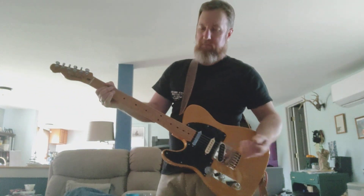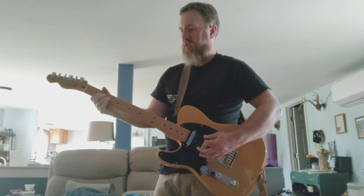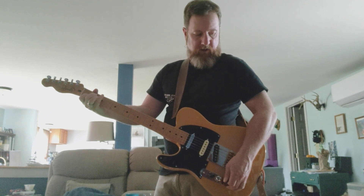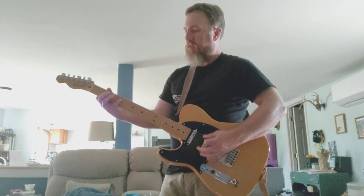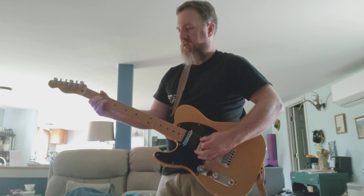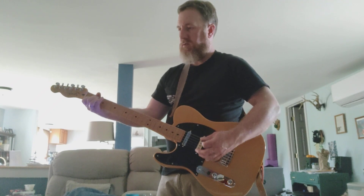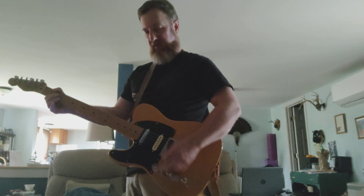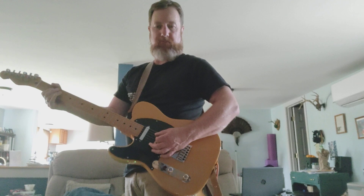This is the green side of the Protein pedal, similar to the ODR-1, with my tone rolled back a pretty good amount — probably about halfway on the guitar. This is the blue side, which is like a Blues Breaker. That's a nice sound. Now I'm going to stack the Claw into the Horseman into the green side.